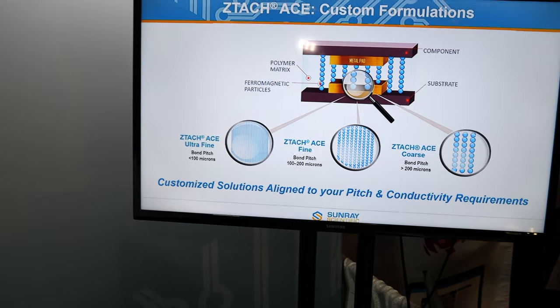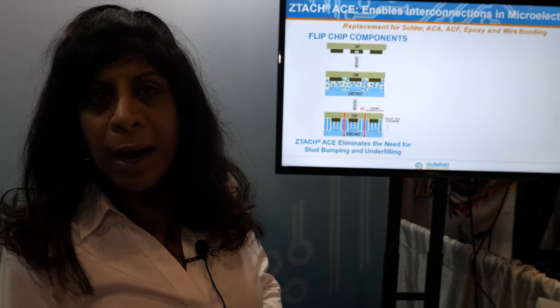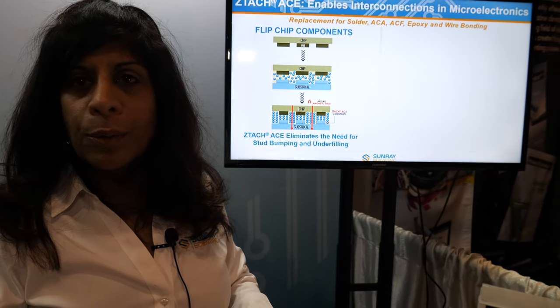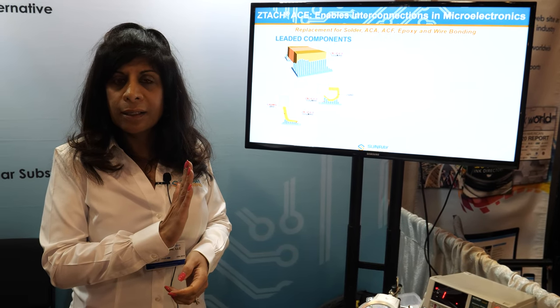It is nanotechnology. This is basically a polymer epoxy matrix with ferromagnetic particles. What we do is introduce a magnetic field during the curing process that creates columns that align in the Z-axis, in the vertical direction.